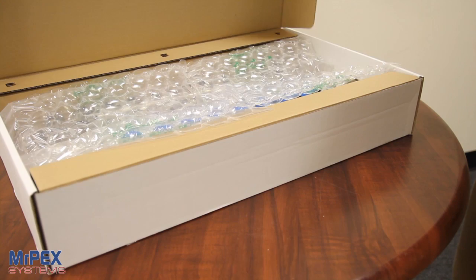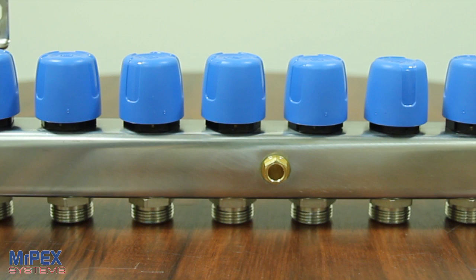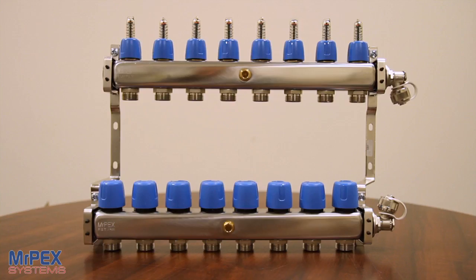Mr. Peck stainless steel manifolds are used for radiant heat, baseboards, and other hydronic systems as well as snowmelt applications. These manifolds come in different sizes ranging from 2 to 10 loops and they come fully assembled ready for mounting. They provide a central place to connect both your supply and return lines and organize loops from different zones into one convenient location.